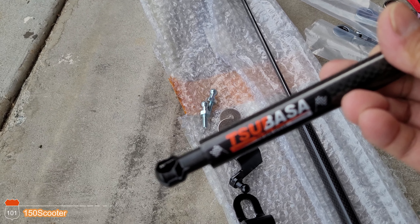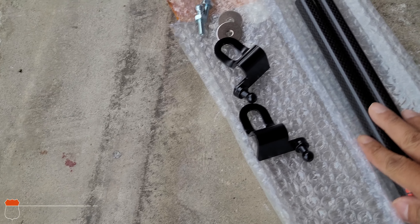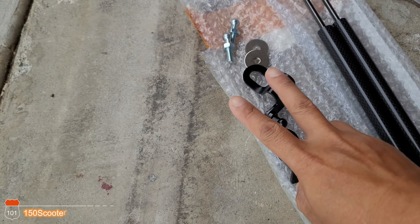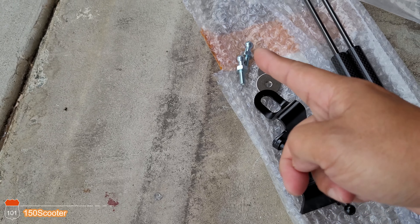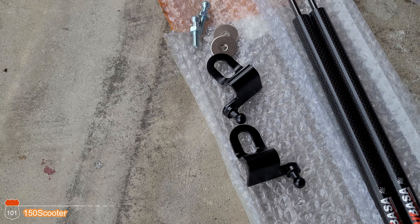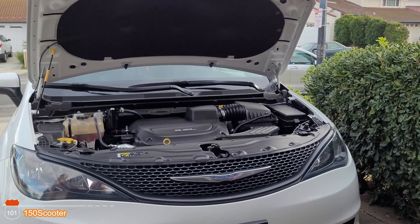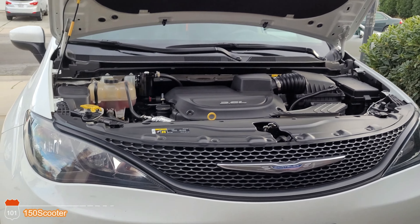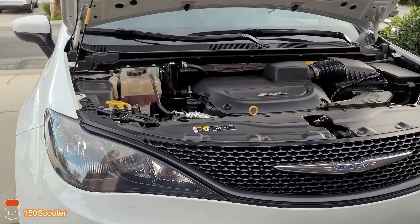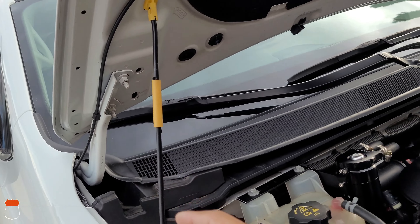This is a carbon fiber hood lift — as you can see, it looks beautiful. It comes with two brackets and two bolts. I want to install it on this Chrysler Pacifica. We have the standard manual with the pole to help keep the hood up.